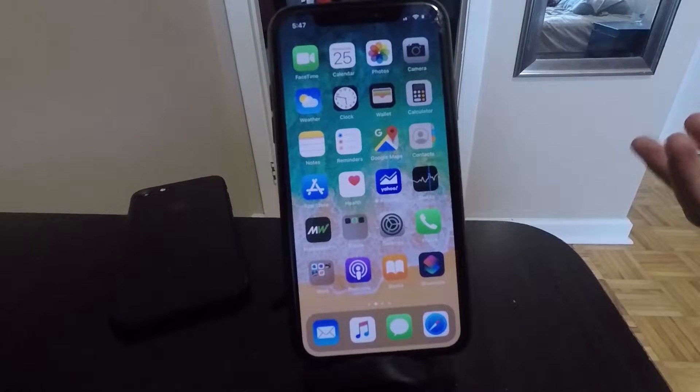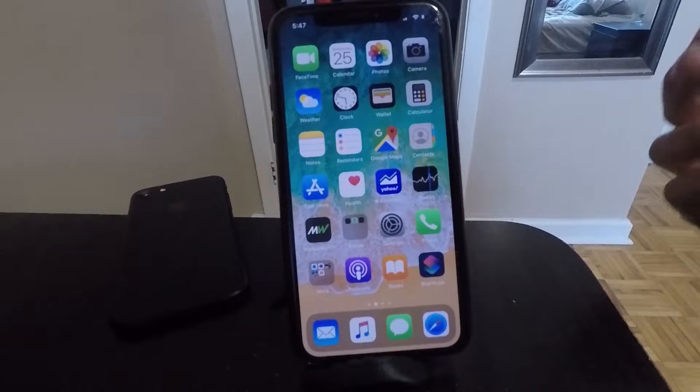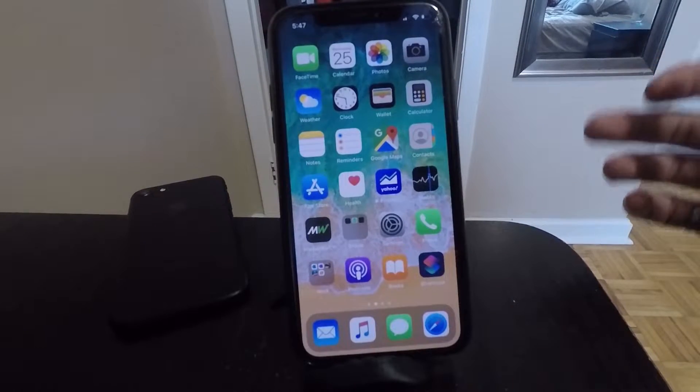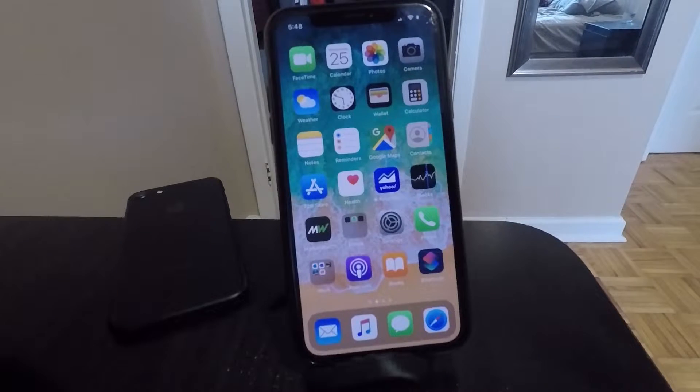What's going on guys? Today I'm going to show you a very simple trick that you can do to make Face ID unlock your iPhone even faster and save time on every single task that you do with your phone every single day.